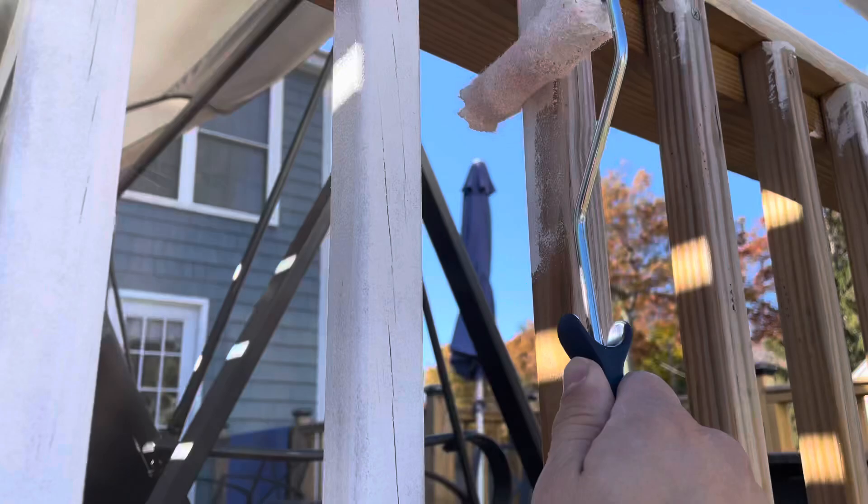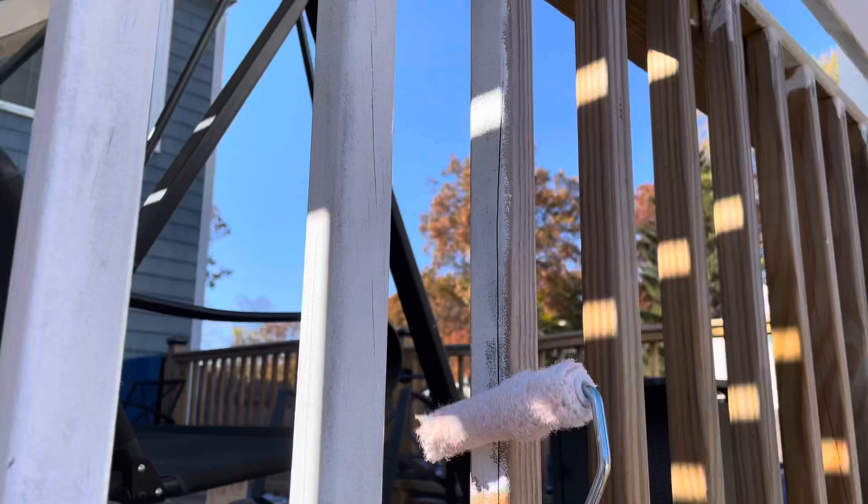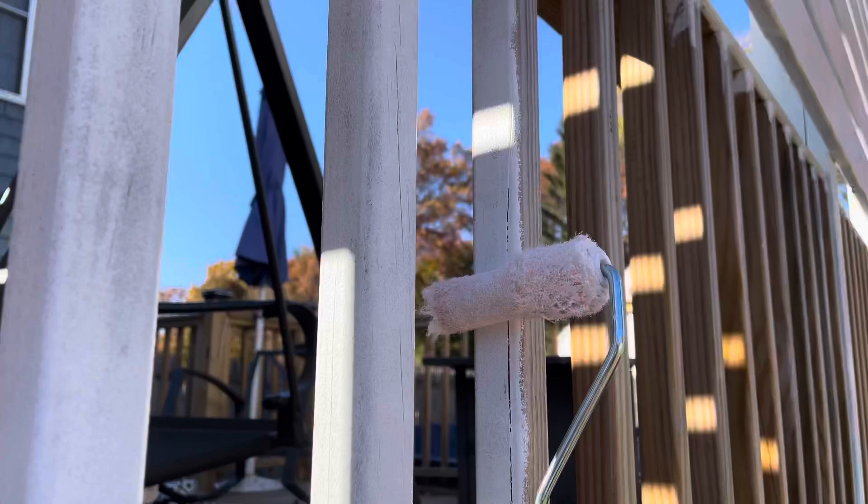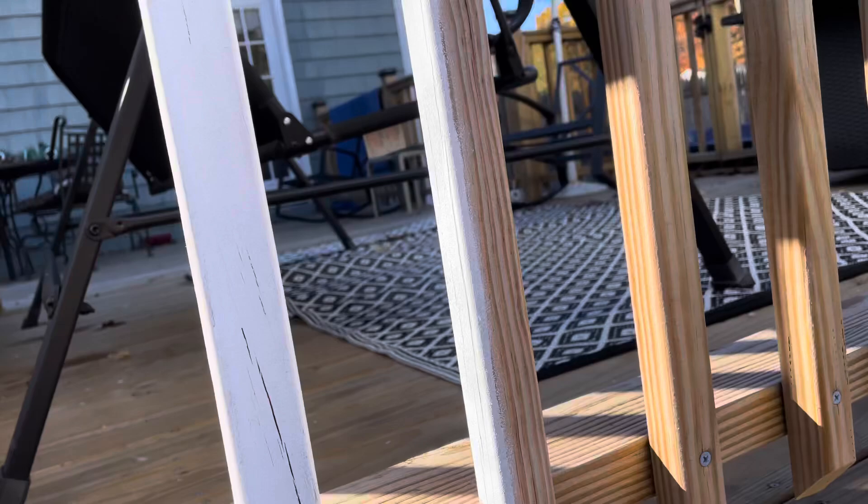All right, I'm already going back down the other side. And even if you have to go back up to hit the other couple of spots you missed — these are rounded a little bit so I've got to hit the edge, and then kind of hit your bottoms like that if you've angled them like I have.